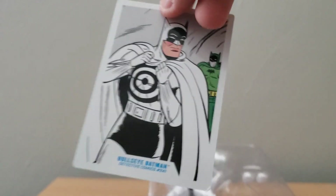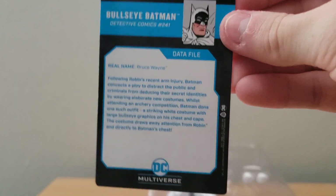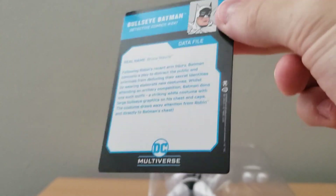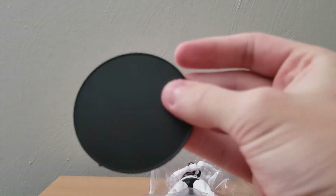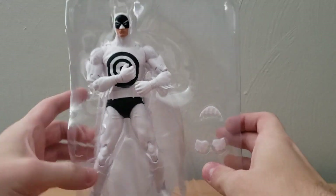There is the card for Bullseye Batman, and they do give a little bit of information on this version of Batman. That's really cool — I do like that they have that as an included feature. Now taking the stand off, which was very easy to get out — there's a stand, a pretty basic stand. We'll put both of those to the side and now take a look at the Batman figure inside.